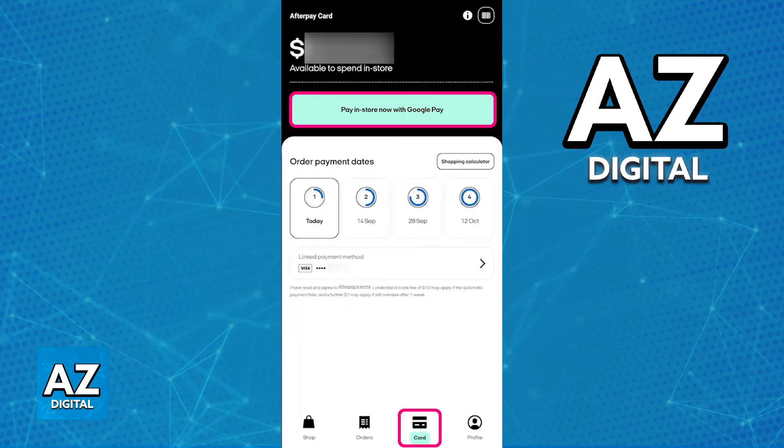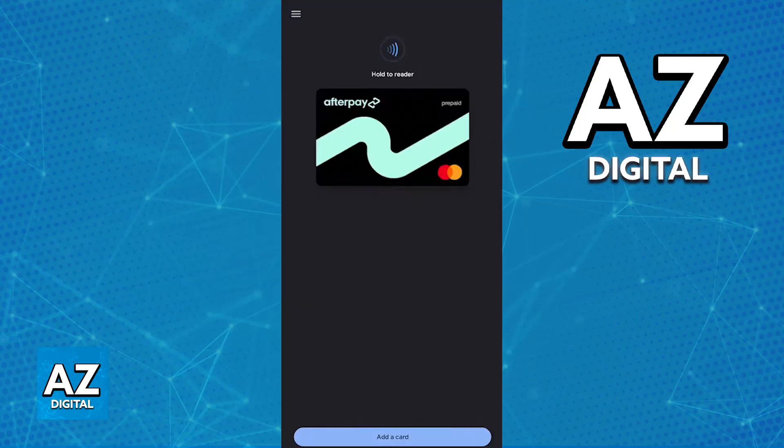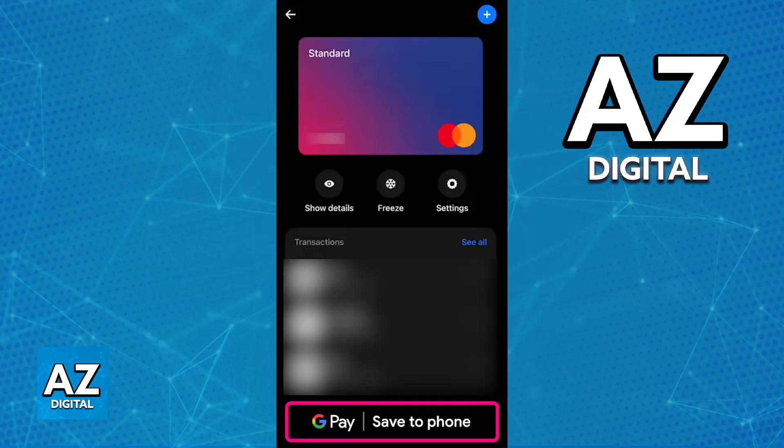Alternatively, you can also go directly to the application where you acquired your card — for example, Revolut — and if you tap on your virtual card, most of the time there is going to be a button to add the card to your Google Wallet or Google Pay directly. This is going to be even more convenient because you don't even have to type out the full card number manually.